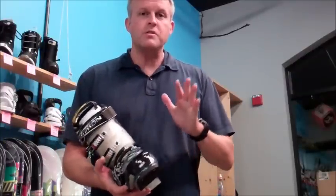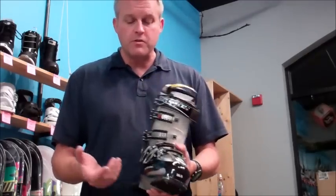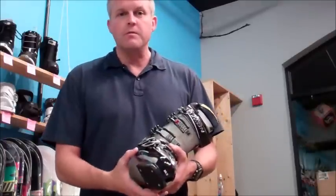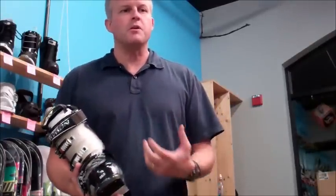It's got a heat moldable shell that uses a heat process that allows the boot to accommodate the width of your foot. So if you've got a trouble, hard to fit foot, or trouble spots that have always caused you a problem in regular ski boots, you can come in.